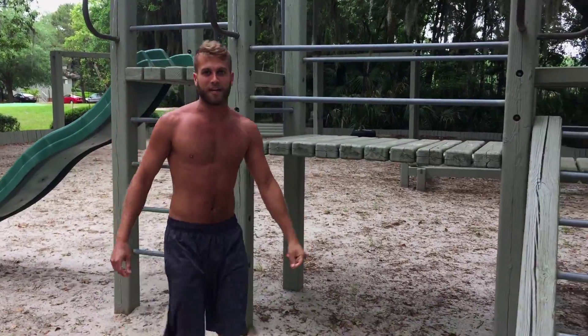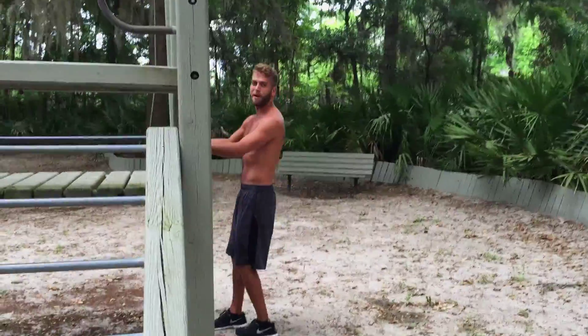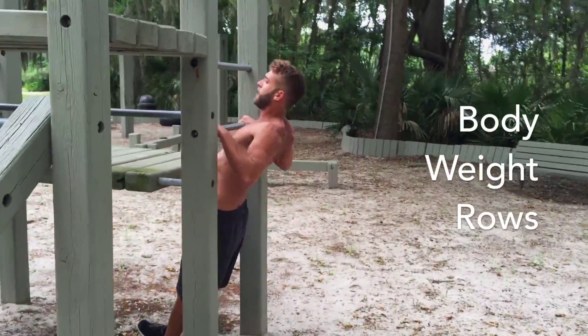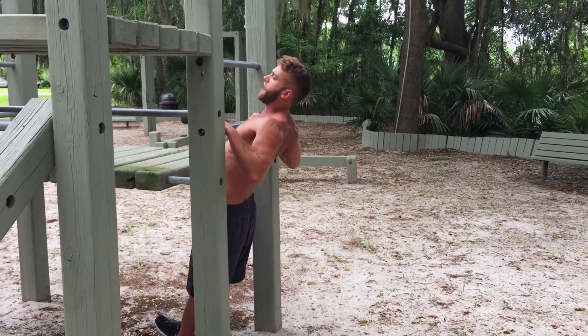Our second exercise, we're going to do rows — body weight rows. We want to grab a bar about chest height, walk your feet underneath, and we're pulling our chest up to the bar. We have an overhand grip here to get more of the back exercise.